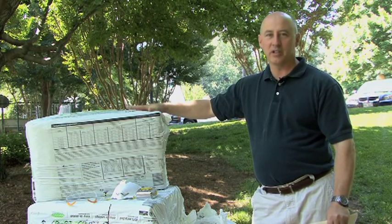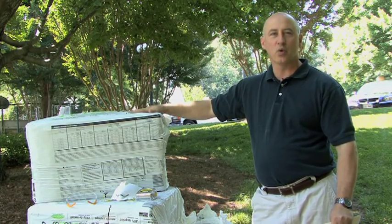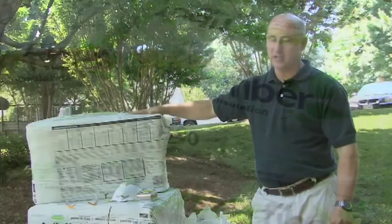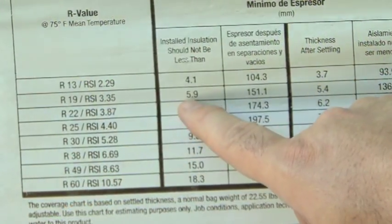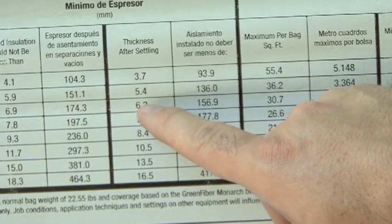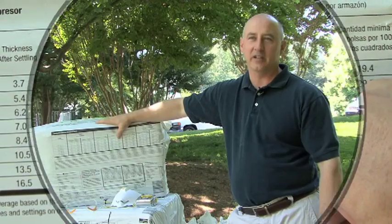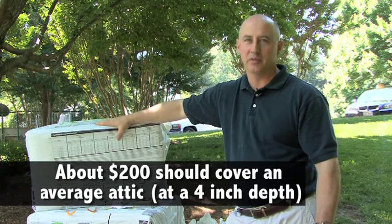The great thing about this project is it's a really simple do-it-yourself type thing. When we purchased 20 bales, they loaned us the machine to blow it into the attic for free. These bales cost about $10 each. There's a chart on each bale — our goal today is to put in about six inches, which will settle down after a few days to about five and a half inches thick. We should be able to cover 36 square feet per bag, and since we have 20 bags, we should be able to cover 720 total square feet — that computes to about $200 for the material cost.